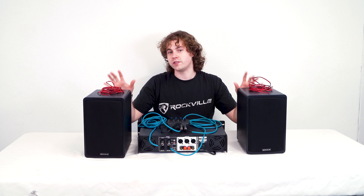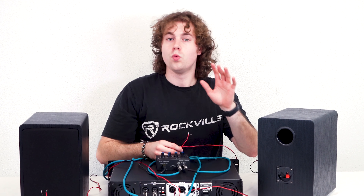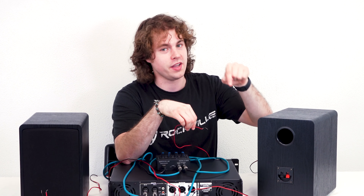Now from here we can connect our speakers to the amplifier using the speaker output terminals. Once your speaker wire is connected to the amplifier, you can take the other ends and place them into the terminals on the back of your speakers.